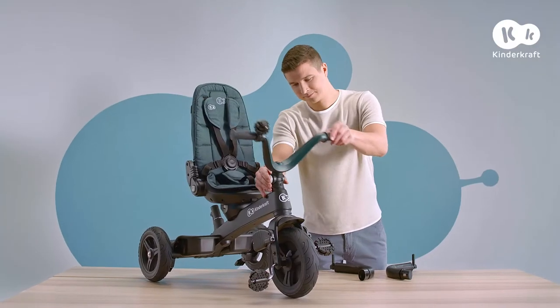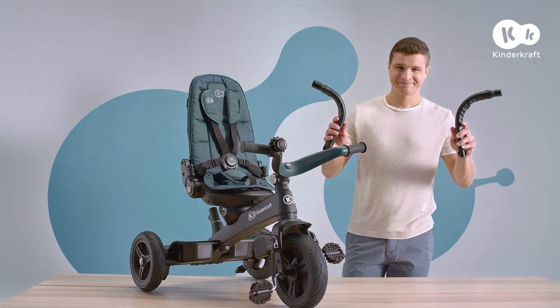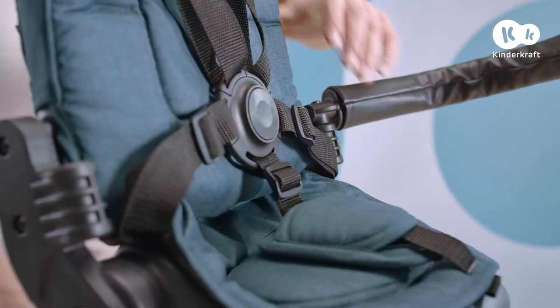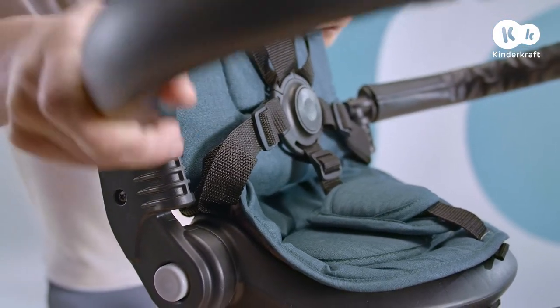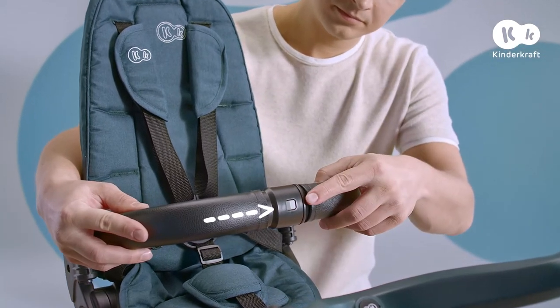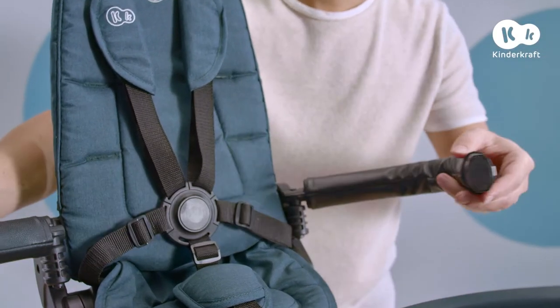Now the rail. Lower the handlebar and slide the plastic tubes into the holes on both sides of the seat. To close the railing, combine both elements until they engage. If you want to open it, just press this button.